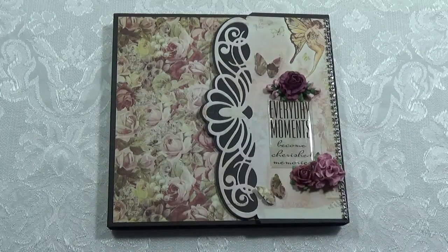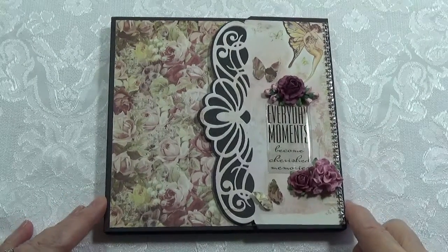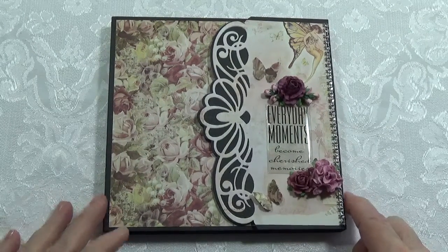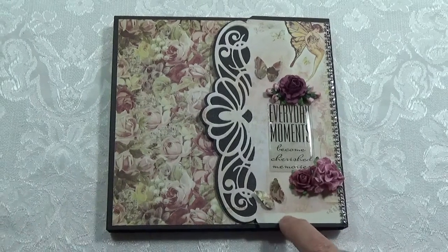Good morning everyone. I have a new album to show you. This is made with Prima, the Jody Lee Butterfly Collection.